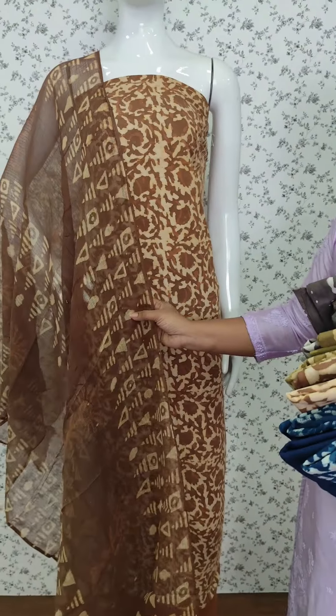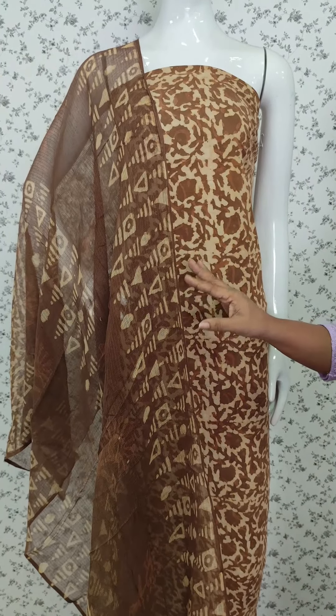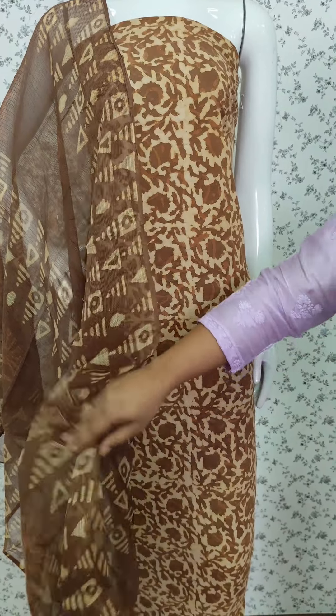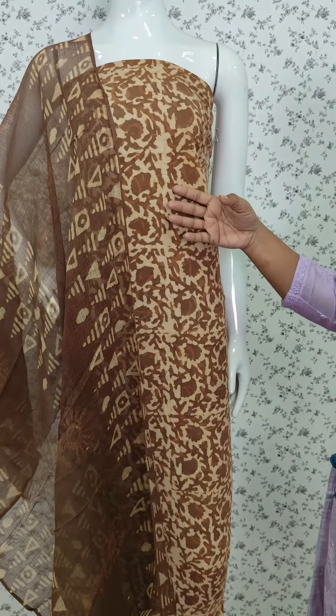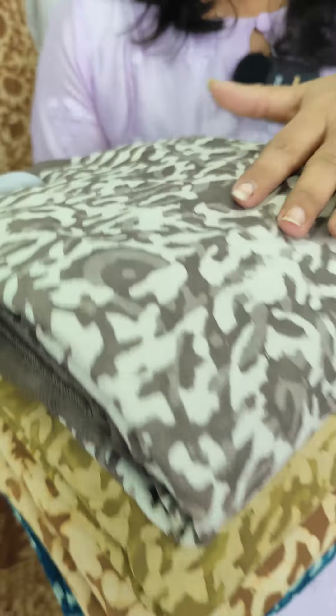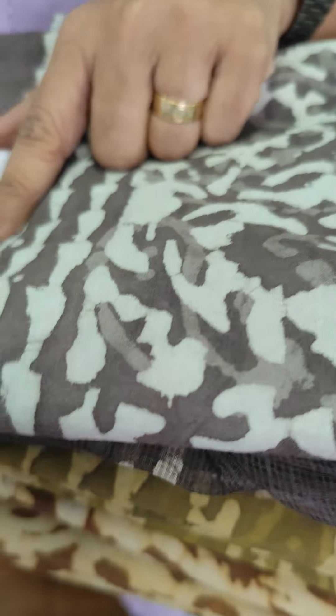We have a dark tone. We have a brown color. We have a color in a light. We have a pattern. We have a gray color, a green tone. Now we have the same color. We have a blue color.